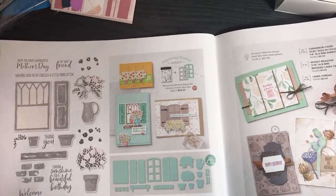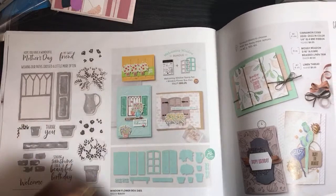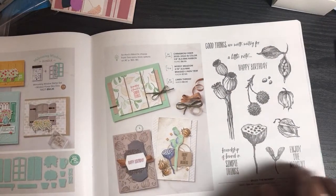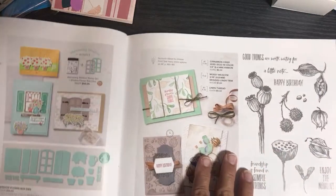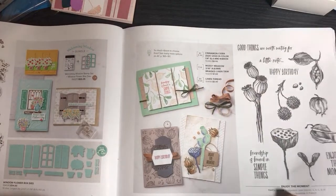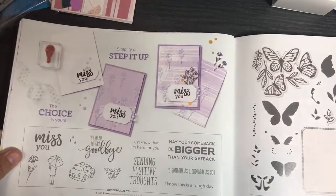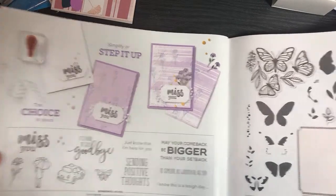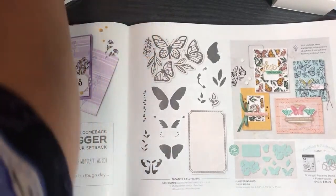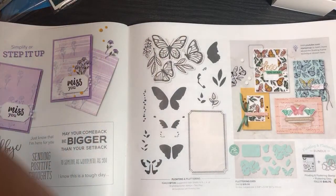Window Flower Boxes — that's pretty cool. Welcoming Window — you could do a lot with that. We were given Enjoy the Moment at an online event earlier this year. It kind of looks like a pencil sketch. This one is called Wonderful As You. And Floating and Fluttering — I have a sample of that one.